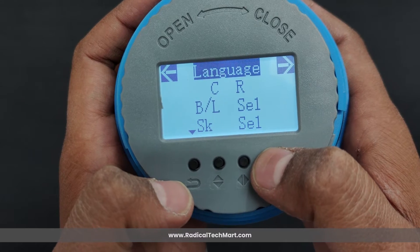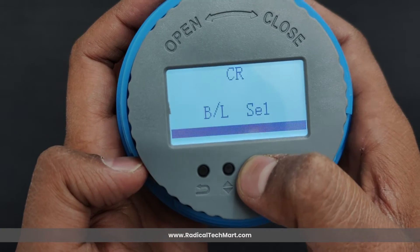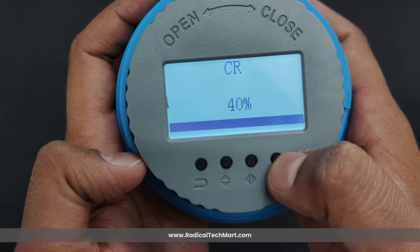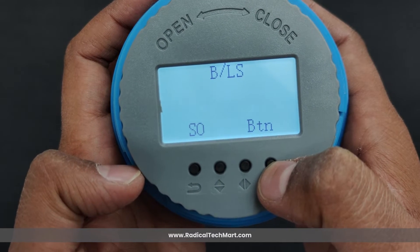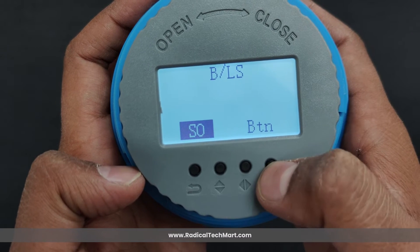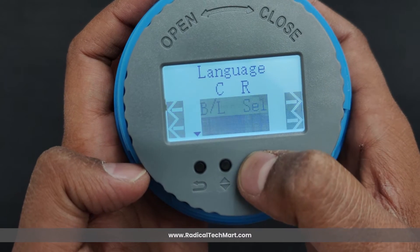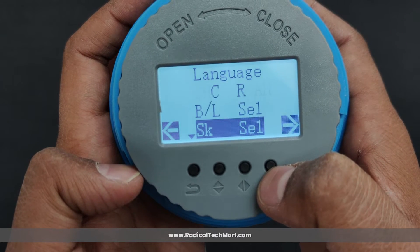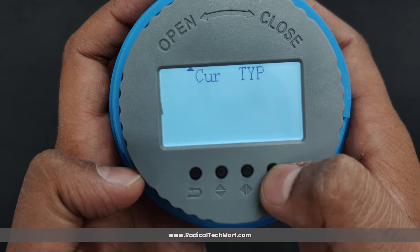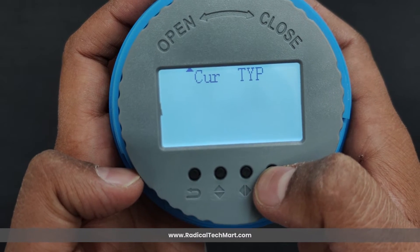In user personality we have options: first, language — you can select between two available languages. Second, contrast — you can adjust the screen contrast. Third, backlight setting — the instrument backlight can be set to always bright or to light only when a key is pressed. Fourth, skin selection — the device has two display modes, empty height or scale height; by default, scale height is selected. Fifth, current type — this transmitter has two current output types available: 0 to 10 mA and 4 to 20 mA.